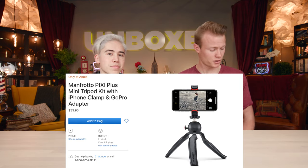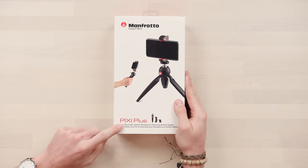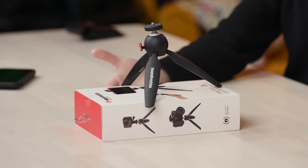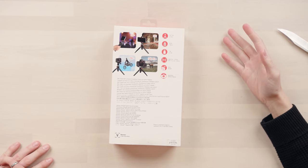Apple has partnered up with Manfrotto to give you a one-stop solution. It is a tripod that also offers selfie camera support. It's $40 Canadian. This is the Manfrotto Imagine More PIXI Plus, built off Amazon's number one best-selling tripod, the mini Manfrotto. Apple partnered with them to create a specialized version with a lot more features. Designed in Italy.